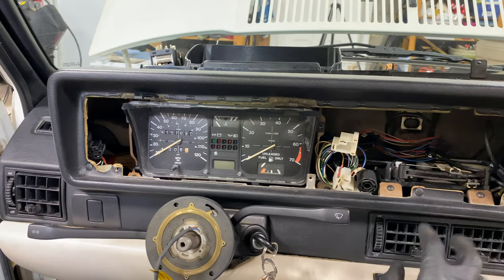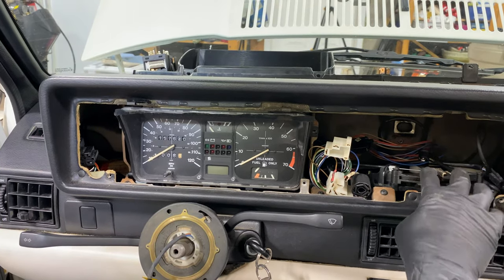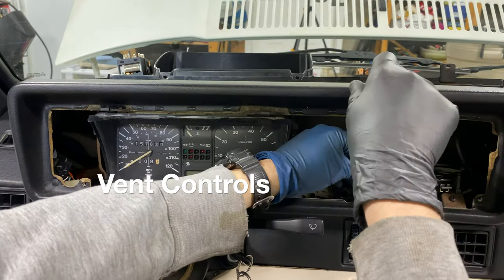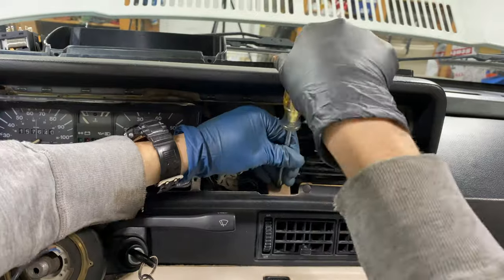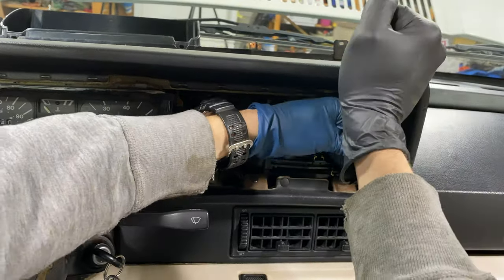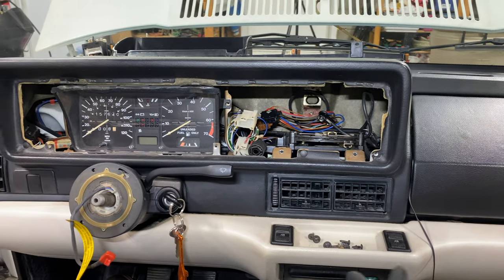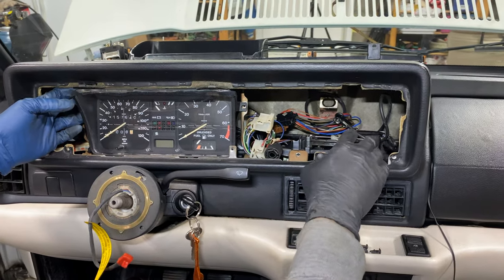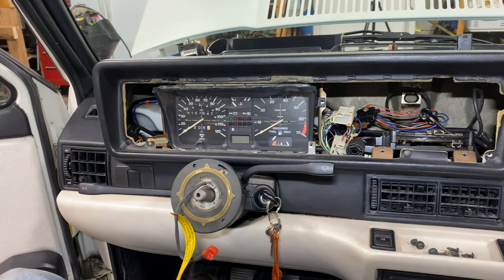Before we do that, we have to reach around. We're going to loosen these two screws so that we don't break any of this dash. Now that we have this disconnected, we are going to sneak our arm around and disconnect the speedometer cable at the back of the instrument cluster.